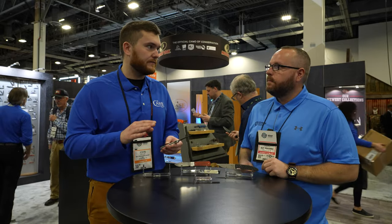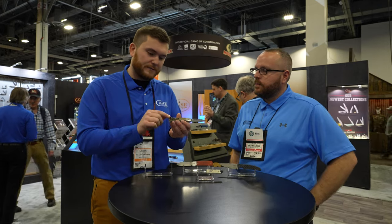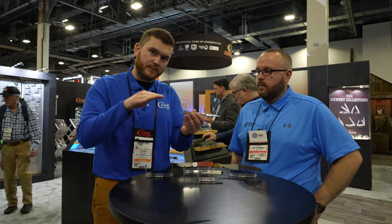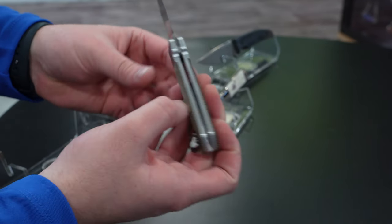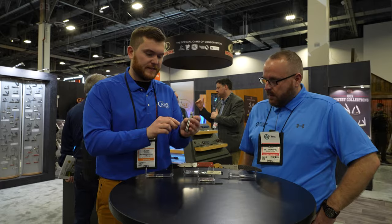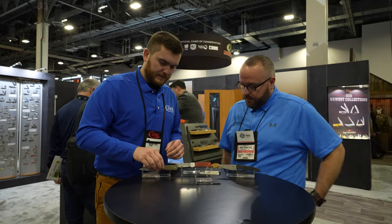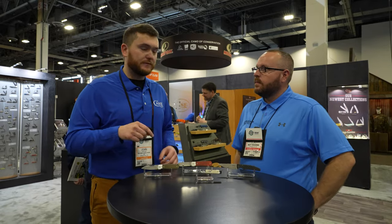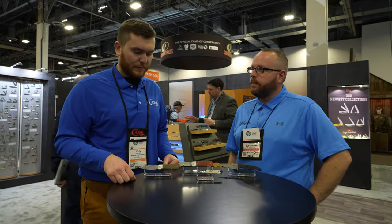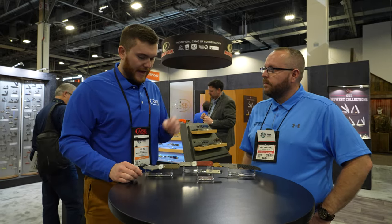We've heard that not a lot of people are a fan of how high the screws raise on our pocket clips, so we actually beveled this one a little bit more so it's more tapered to the knife itself. It slides in and out of your pocket a lot easier. That's the High Banks — CPM 20CV steel, another new premium steel that we're bringing to the market. We're super excited about that.